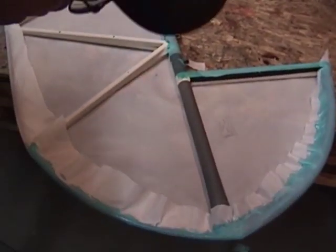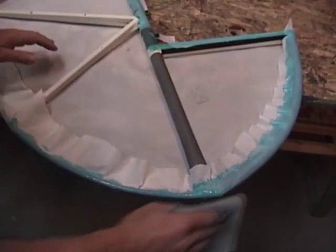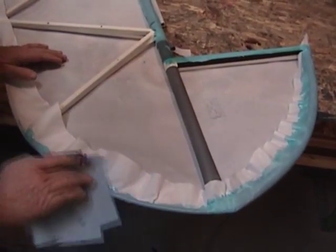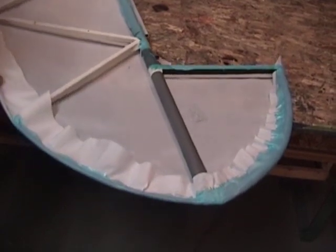Brush it on the inside a little bit. Again, before it has a chance to start to dry on you, just wipe that surface off. Come underneath and make sure you didn't get some drooling or running underneath — that's going to leave a problem for you.